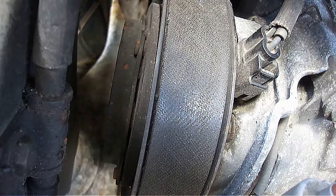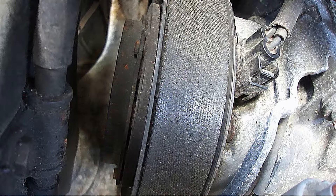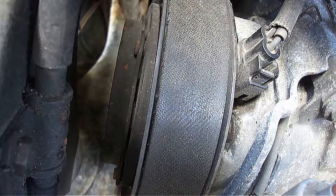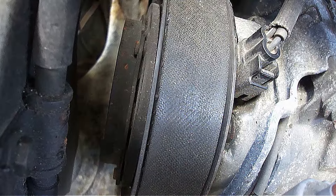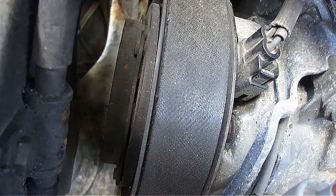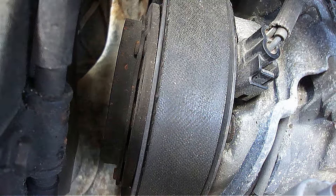As a compressor clutch ages over time from being used, it can start to fail, which means the clutch will not turn to circulate the refrigerant, which means it will not deliver cool air. So here's how to tell if the clutch is bad. One huge caveat that you need to know is there can be lots of other reasons as to why the clutch is not engaging besides a bad clutch.